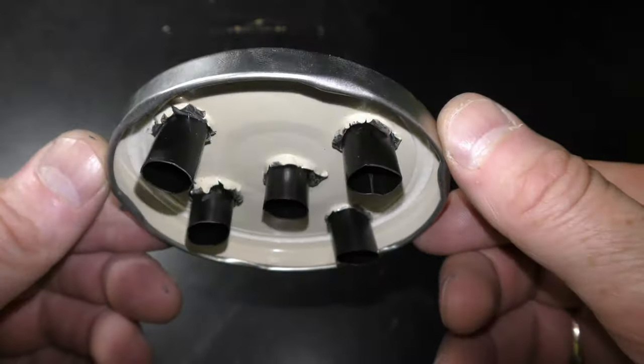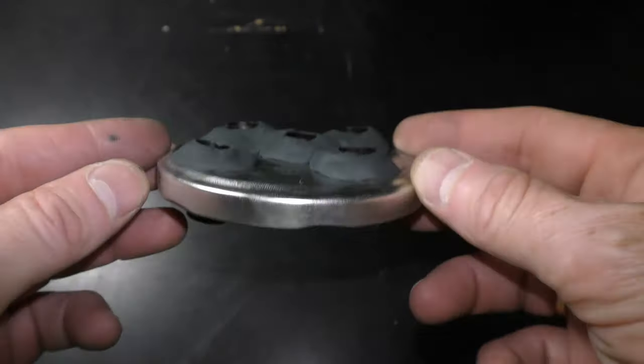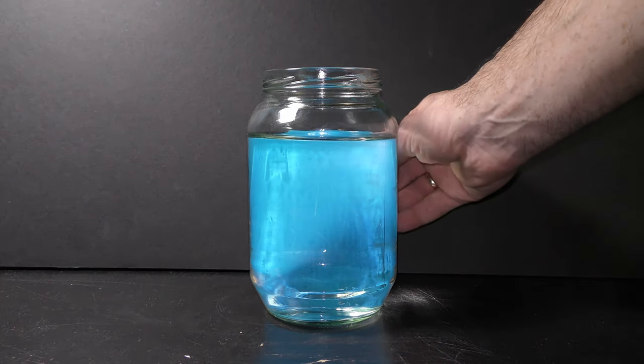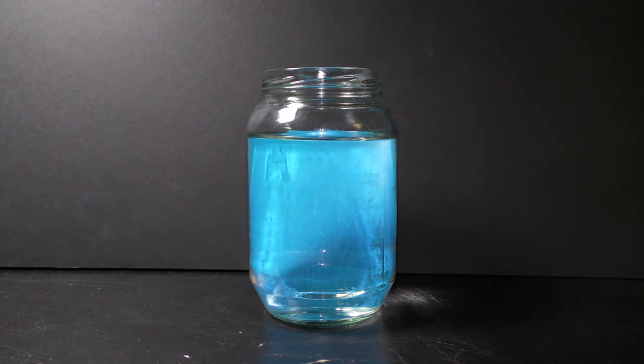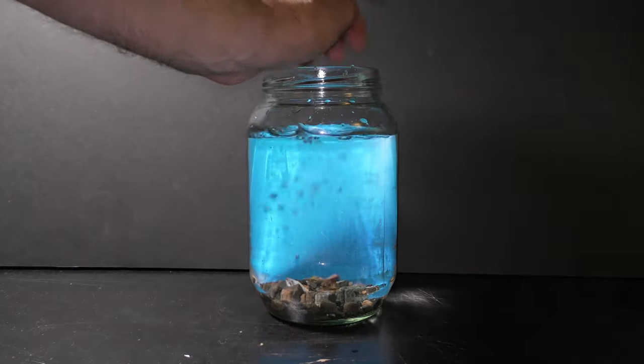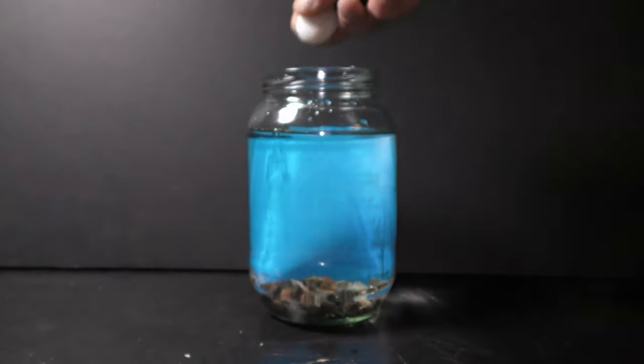Here I have already made the planter. A tilted background makes any aquarium look better. I like to put gravel in my aquariums. Let's add a couple of rocks.